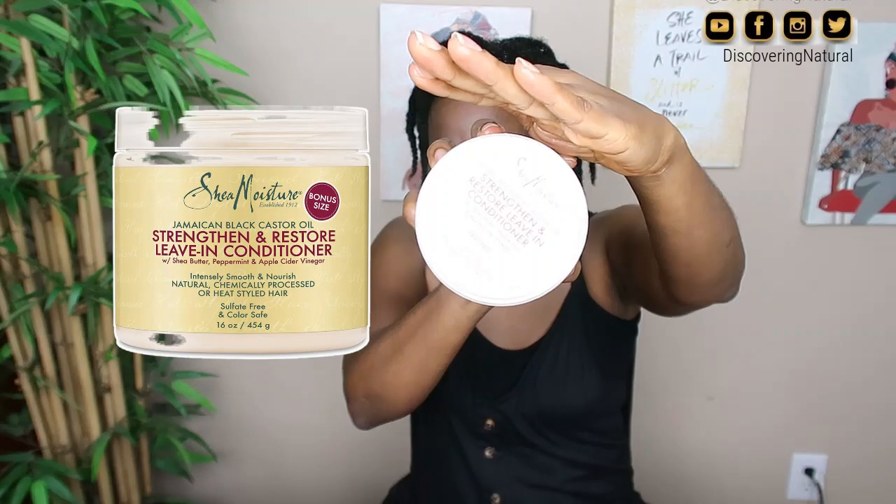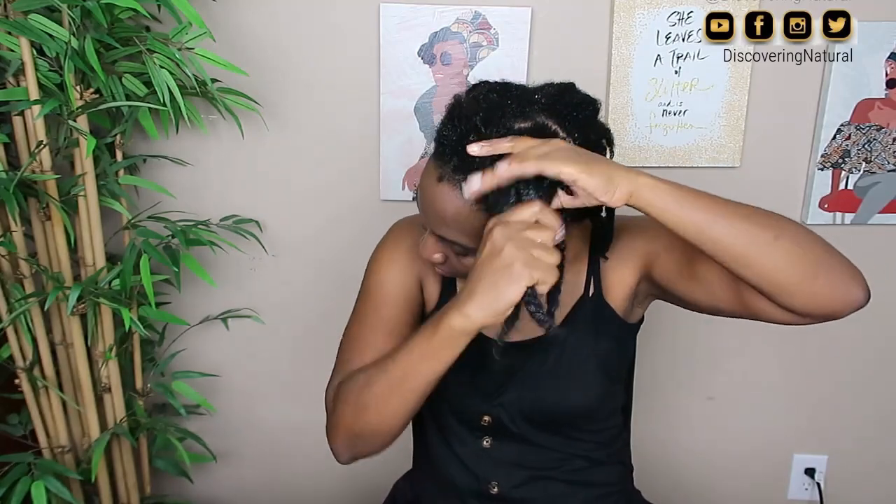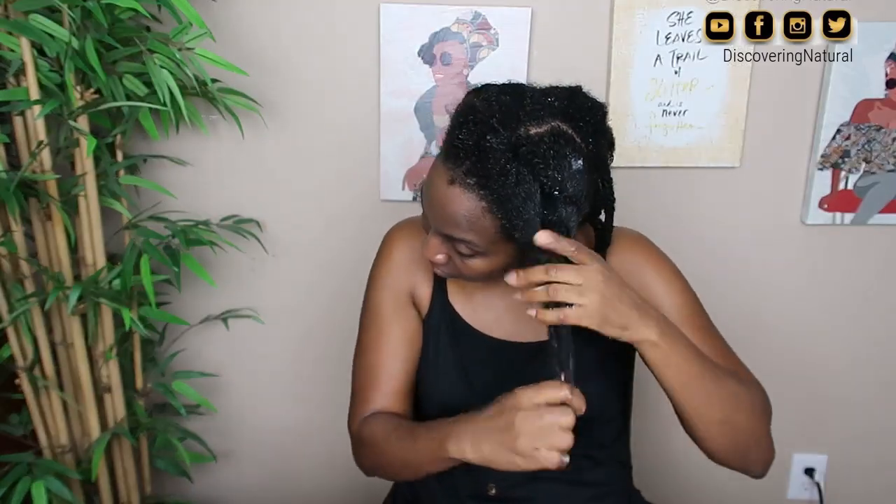The next thing I do is grab my leave-in conditioner. I'm using the Shea Moisture Jamaican Black Castor Oil Leave-In Conditioner. I take the amount I need and put it on the cap so I don't get hair in my deep conditioning product. Then I squeeze it throughout my hair — squeezing to get the product in. I haven't unraveled my hair at all throughout this process.